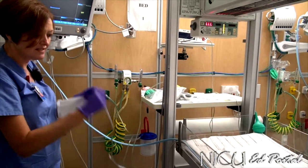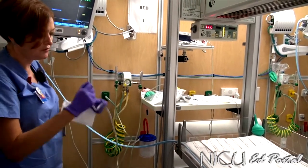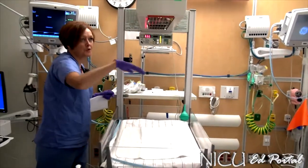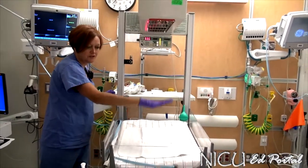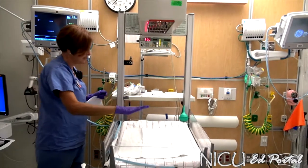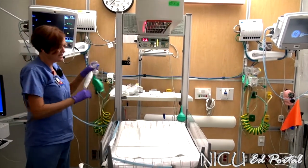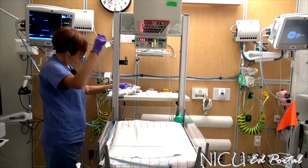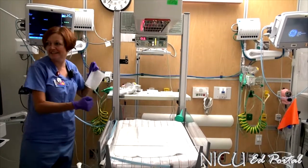So there we have it — three things set up ready to go for our delivery. Our bed is on and it's become nice and warm; baby's going to come over to a warm table, which is a great thing. We have our bag set up for our oxygen. We have our bulb syringe at the bedside, and we have our suction catheter all set to go.